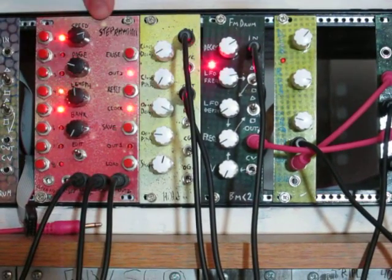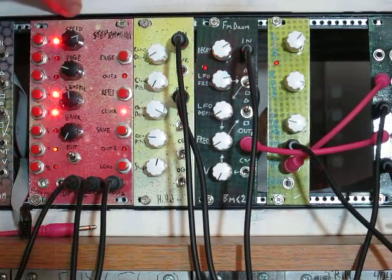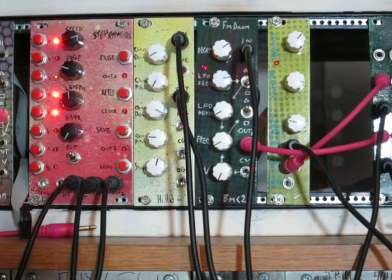Hey everybody! This is the new Barton Musical Circuits Step Rhythm Module. It's a step sequencer that outputs triggers, and you program it by pressing these buttons to turn the steps on and off.